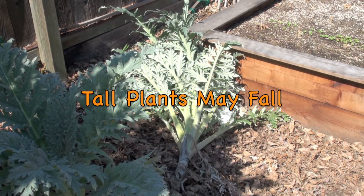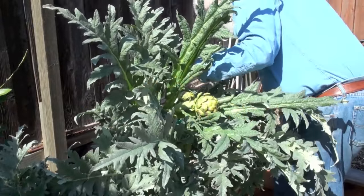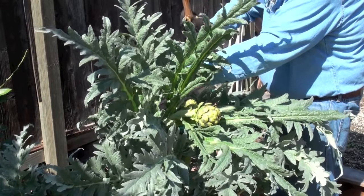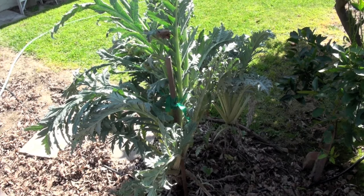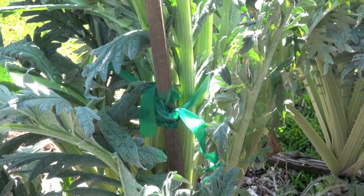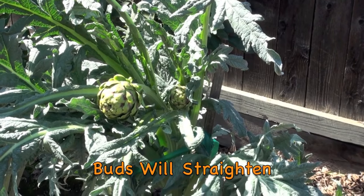Sometimes a tall artichoke plant may fall over from its own weight or from the wind. A stake may be used to give the plant some support. Tie the stem of the plant loosely to the stake. The buds may appear to have fallen over or wilted, but they will straighten up — just give them lots of water.